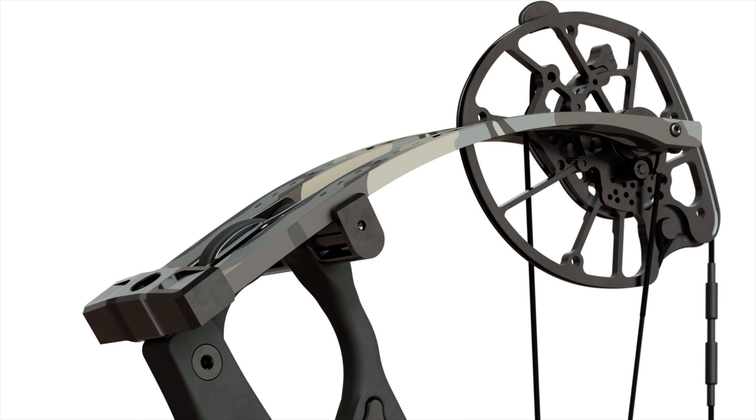By shortening and widening the limbs, you get better lateral and torsional stability, which reduces the amount of vibration and noise being produced. By removing those dampeners, we're dropping the total mass weight down and getting reduced levels of noise and decreasing vibration — because of how the limbs, the pocket, and the cams are all syncing and working together. We've also got quarter-inch draw length adjustments with the new HBX exact cam.